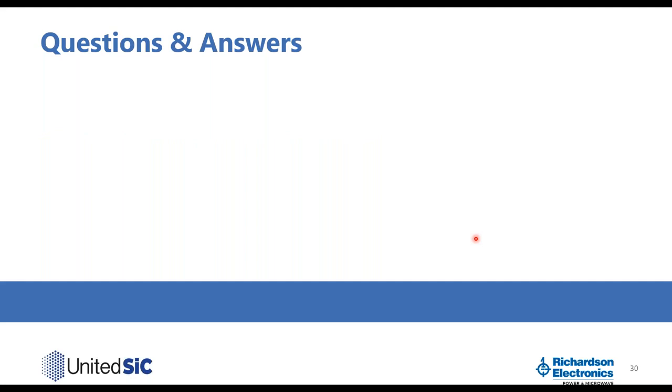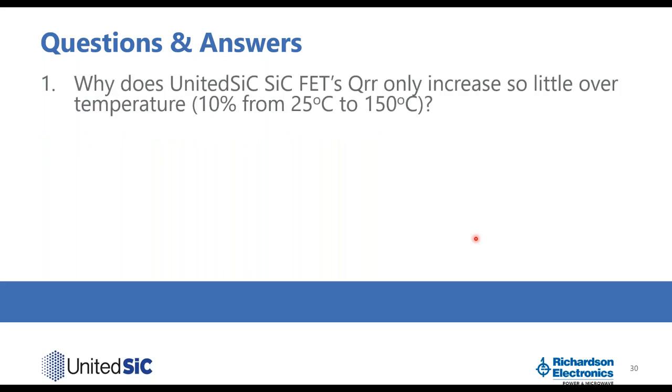Now I'd like to answer a few questions. The first is: why does the United SiC silicon carbide FET QRR increase so little over temperature — only about 10% from 25°C to 150°C? This is because most of the QRR comes from the capacitive charge of the silicon carbide JFET COSS, which does not increase with temperature. A small portion comes from the low-voltage silicon MOSFET body diode and does increase with temperature, but combined the total increase is only about 10%, which is still very small.